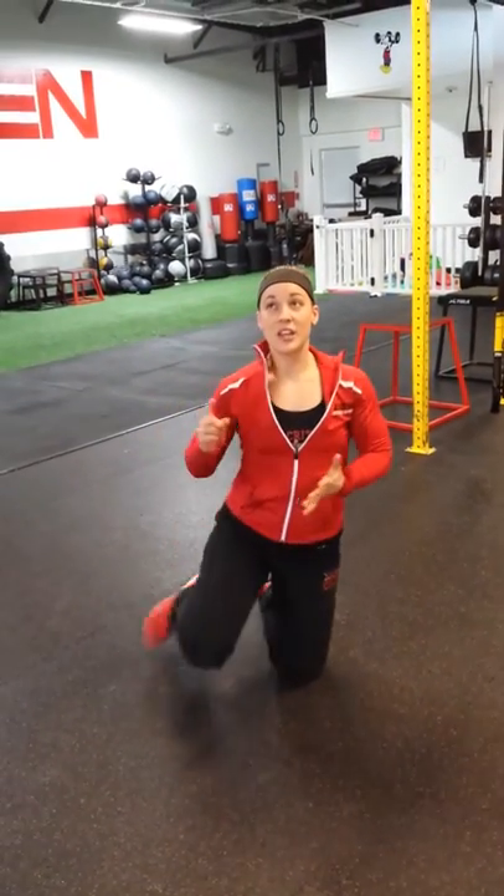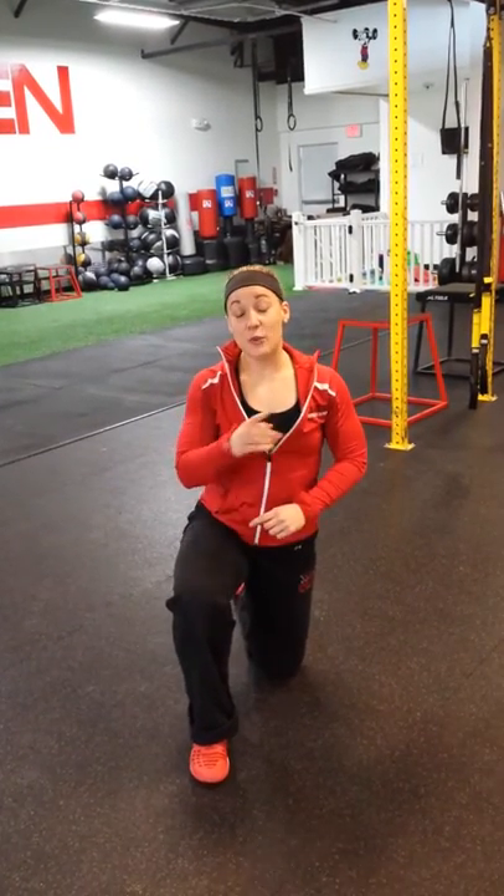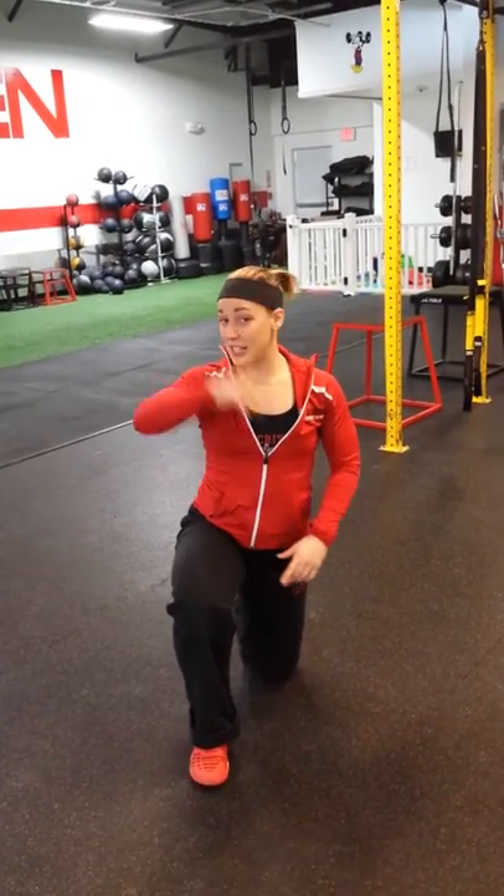It's 25 squats, 25 sit-ups, 10 push-ups, and one minute plank hold. You're going to do this four times through, and it's going to be consistent. All right, let me know how you do.